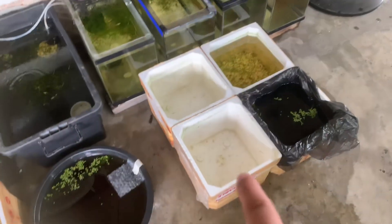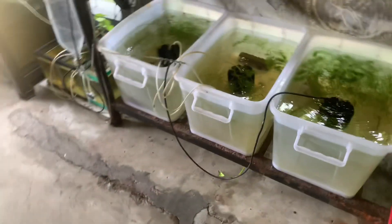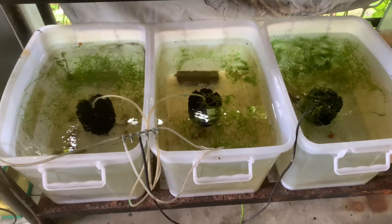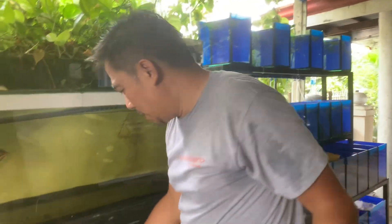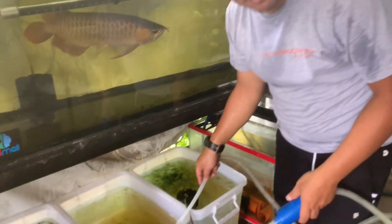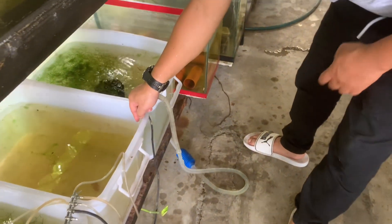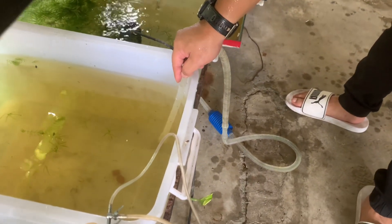Mga kainggi, so okay na ito. Malinis na ito. Meron tayong tatlong styro na pwede natin paglagyan ng mga fries moving forward. Tapos, linisin natin itong tub na ito. Bukasan na muna natin yung tubig para madali natin siya ma-full out. Wala nang laman yan — kawas tubig lang tayo dito, mga kainggi.